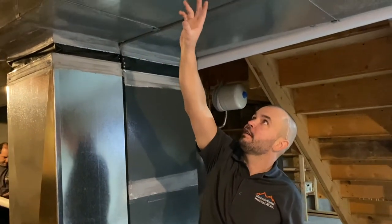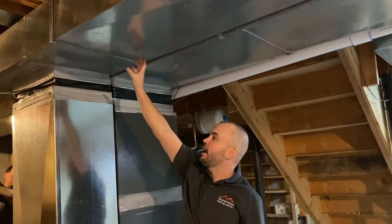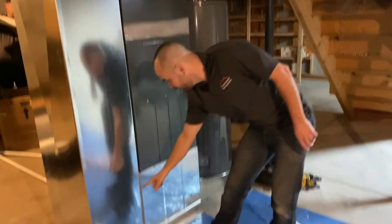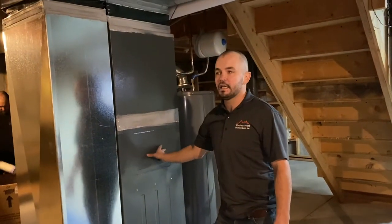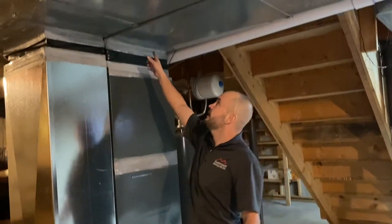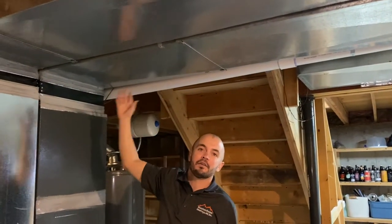What's happening is you're having the return air — this is air coming from the house down into this box and through the furnace where it's either going to be heated by the furnace or cooled by the AC, and then sent out through the supply trunk that's going to supply the house with the conditioned air.